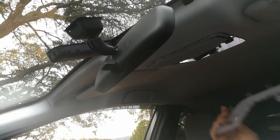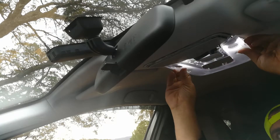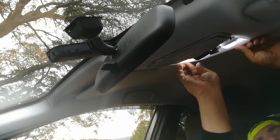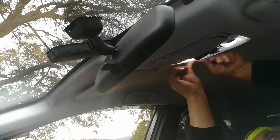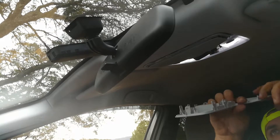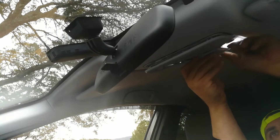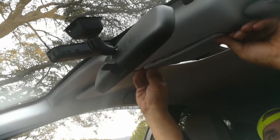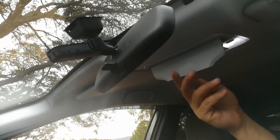I went ahead and popped in both the light bulbs — they've been switched out. Now I'm putting the trim plate back in. The key is to take your time, don't be in a hurry, just gently push until it all snaps together. This is a 2010 Toyota Prius, which was one of the harder cars I've done, so if you can do this one, the rest will be a breeze.